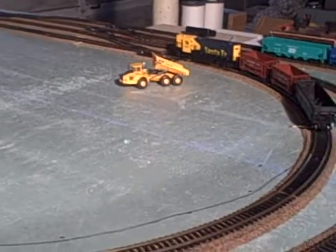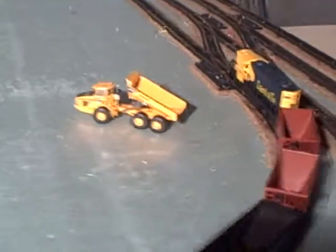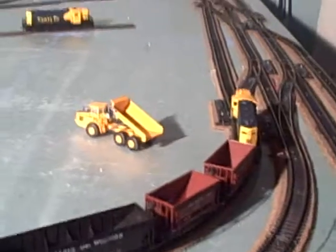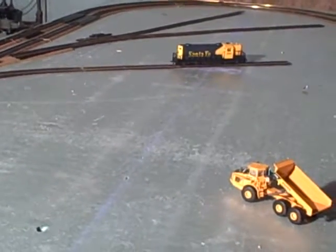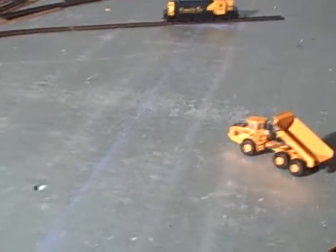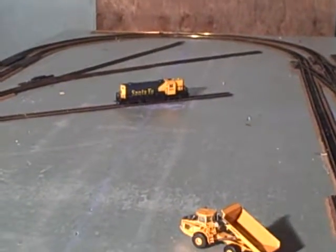Hello, this is my first model railroad. What we did so far is we picked out a track. This is just the start of a bigger layout. There's going to be a quarry in the middle and the mining facility is going to be on the opposite side.